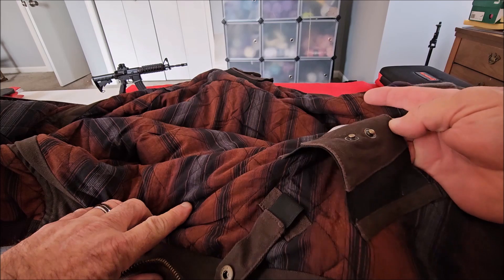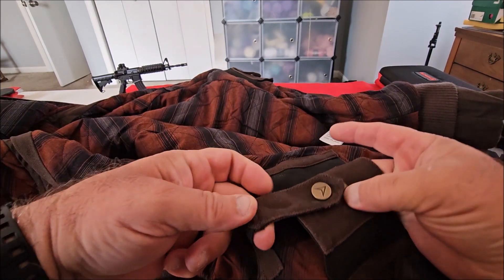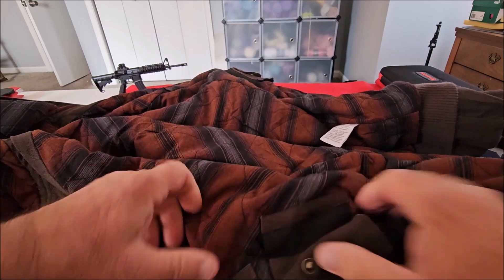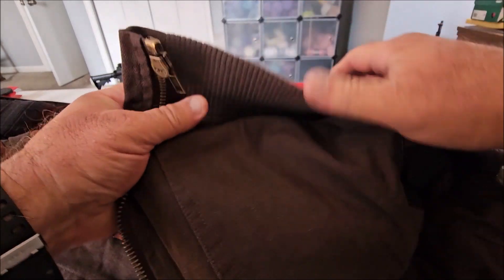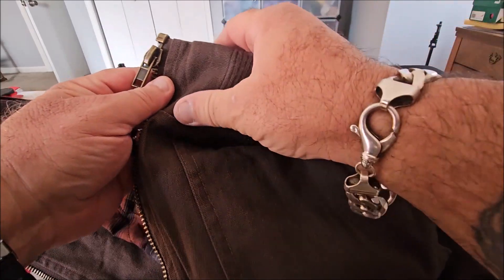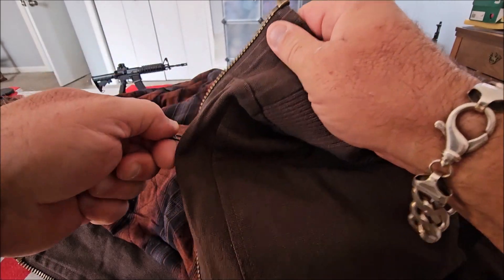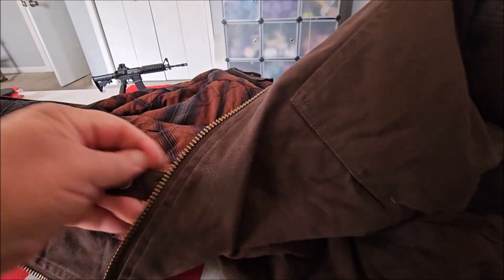Again, you have your holster along with your strap to give it level 2 retention. The bottom is ribbed so it keeps the wind out. And again, like all the other Venato products, it's got heavy duty zippers and stitching.